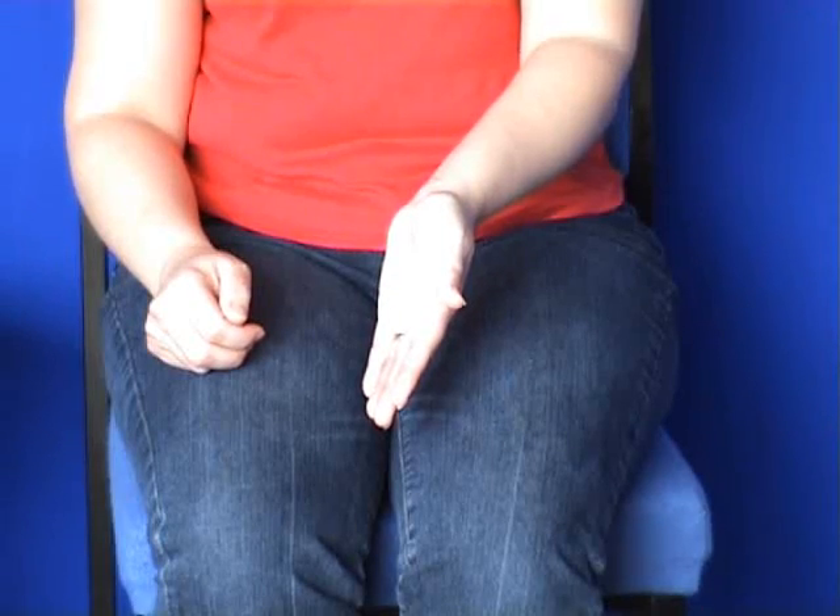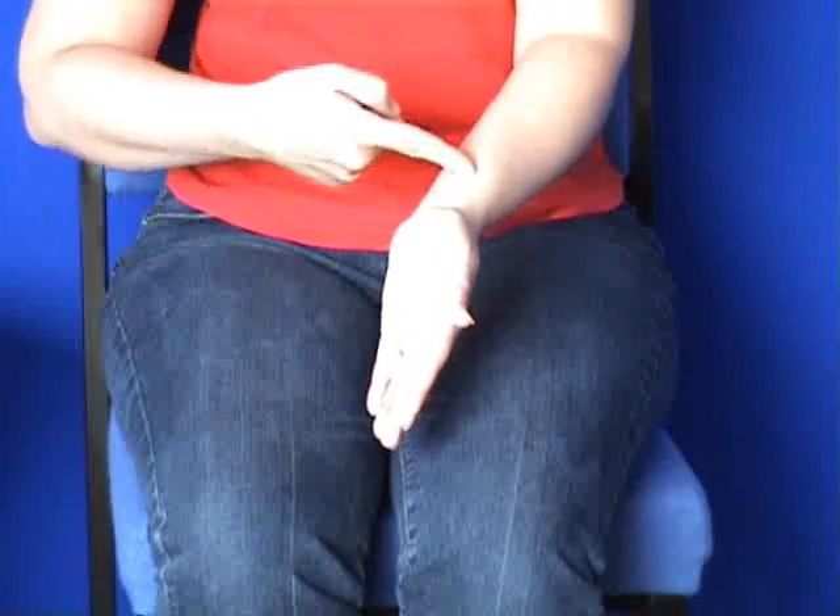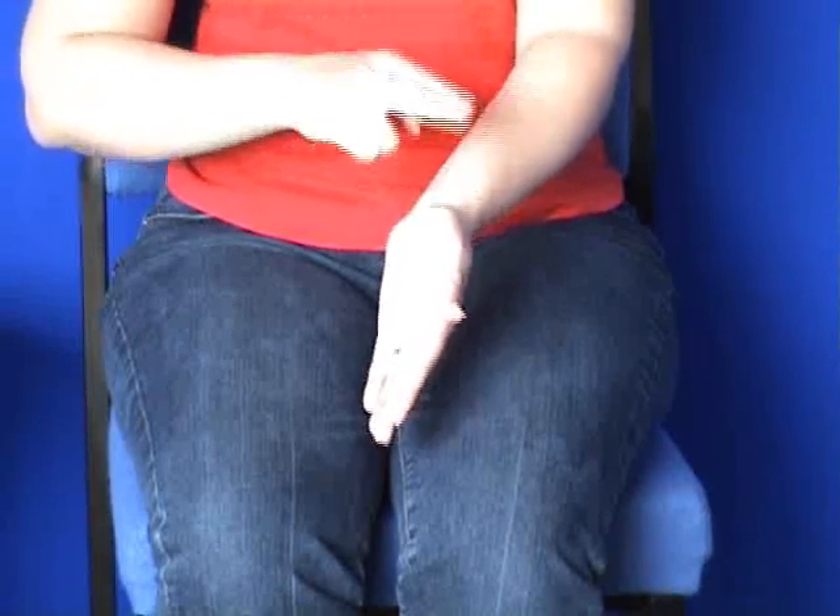Now we have the wrist point. Follow your thumb back until you land on the bony part of your wrist — not the fleshy inner bit of your arm, but the bony side of your wrist. Tap and keep repeating your reminder phrase.